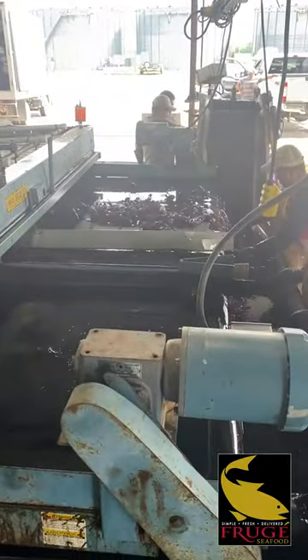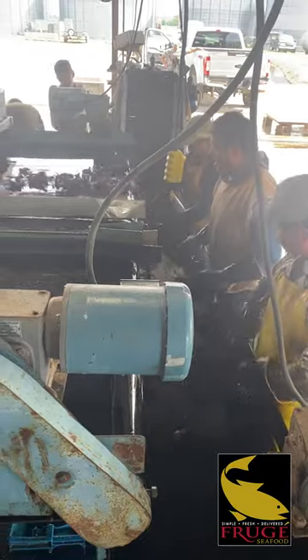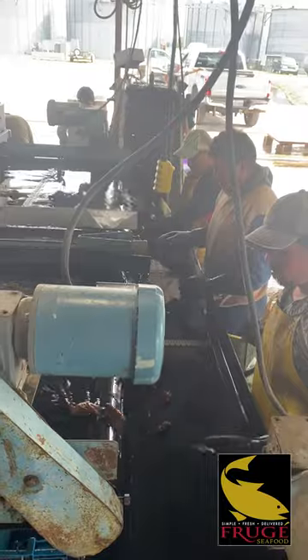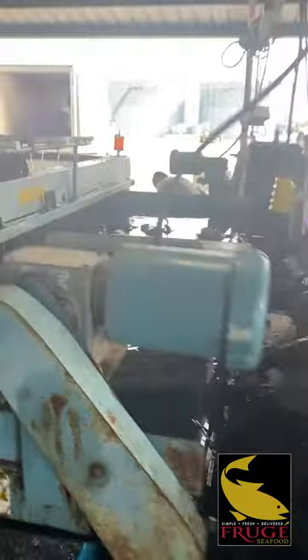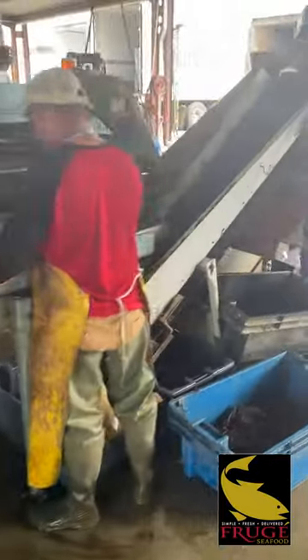You can see them coming off. These guys are standing in a line. They're checking for any loose particles or anything that might have slipped through the washing process before they go down to be sacked up. We're going to walk around here real quick, and I'm going to show you how that sacking process works.